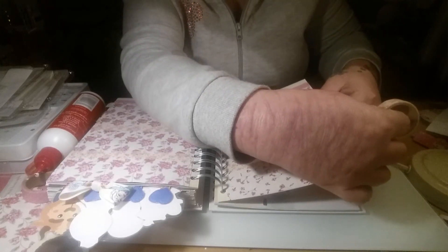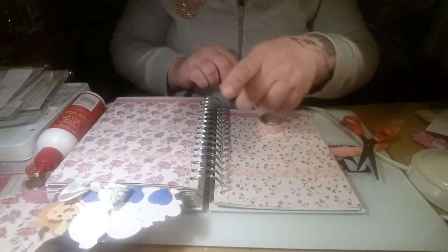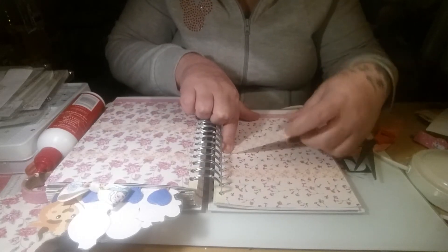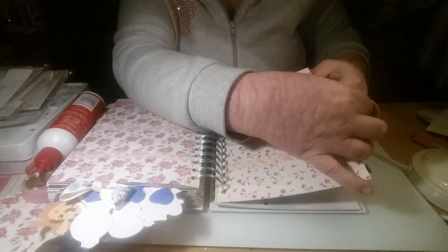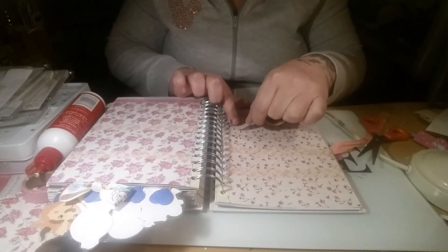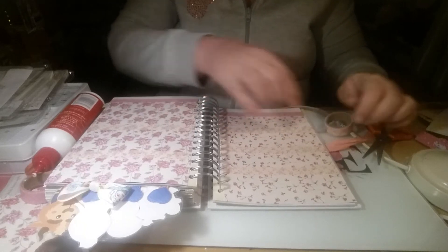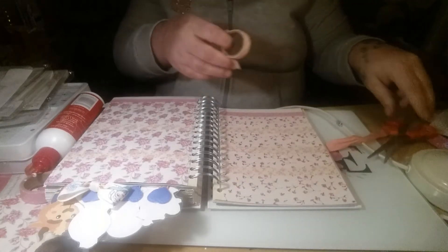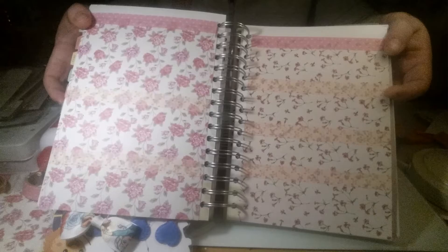I do like this washi tape - it's really nice, it's subtle but it's nice. It's got like the bow on it. I'm going to use it for Thursday and Friday as well. And one more - as usual I will stick all this down and then show you it all put together. I really just like this time, come on and have a wee blether. That's all my washi put down separating my days.